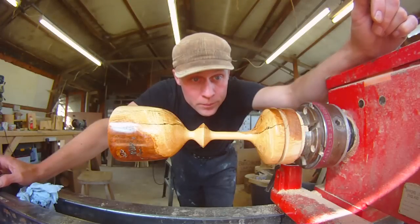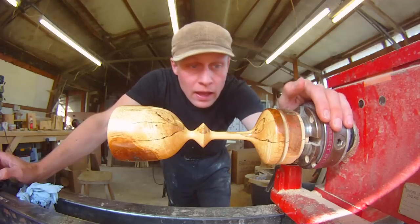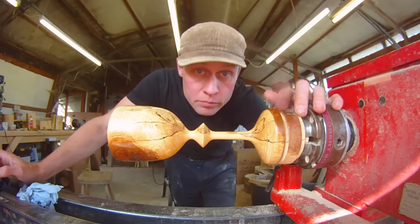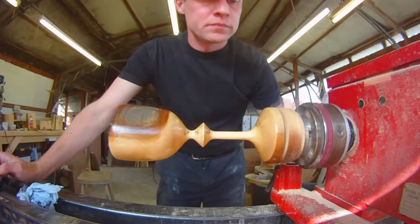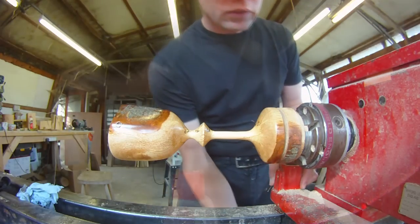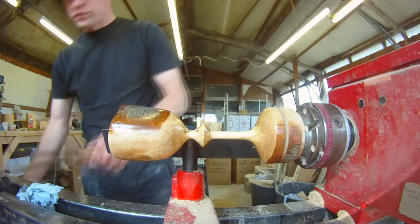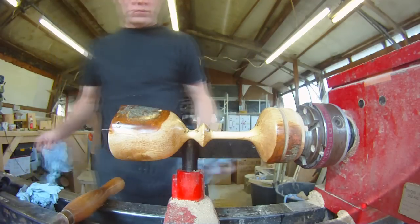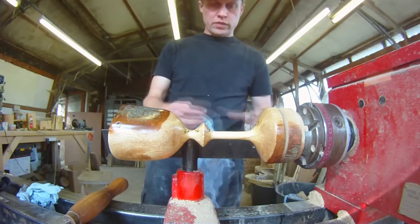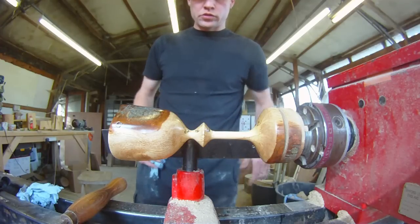And there we go — it's been waxed now with two coats of wood wax. Now what I need to do is part it off. I hate parting off, it's so scary. The lathe is running fairly slowly, which is good for parting off. I'll find some paper towel just to support the goblet.